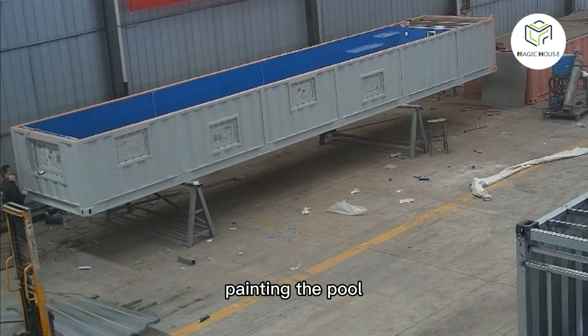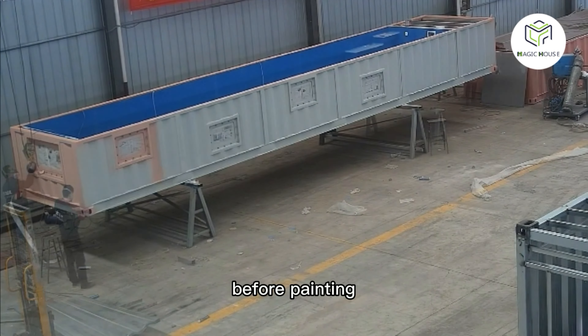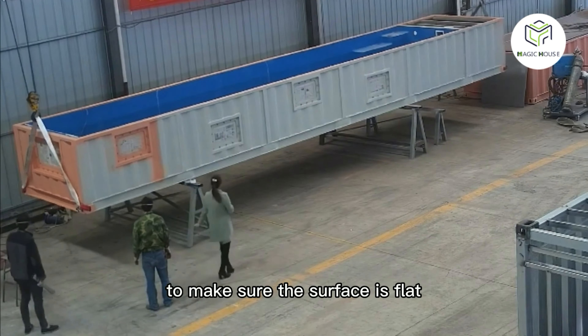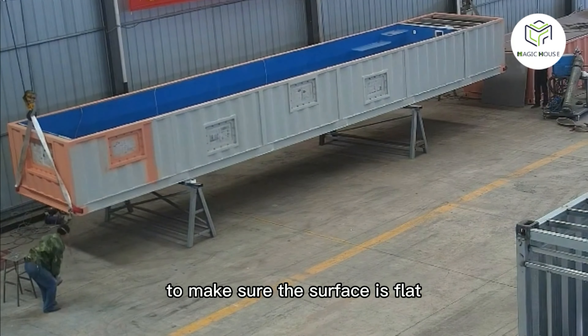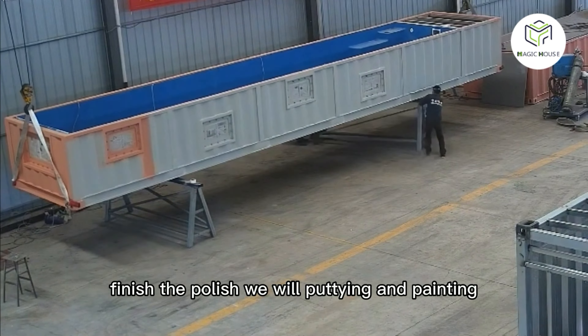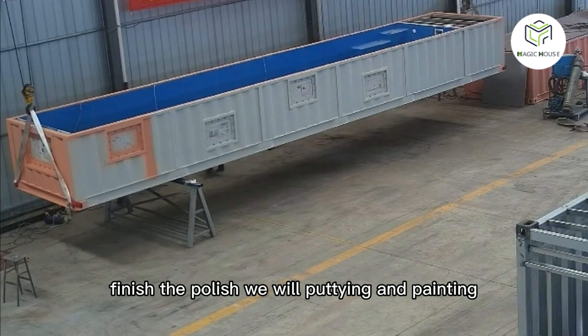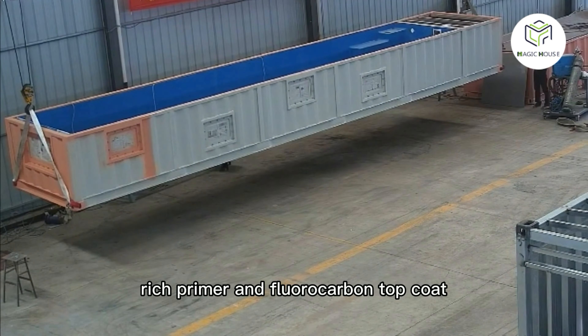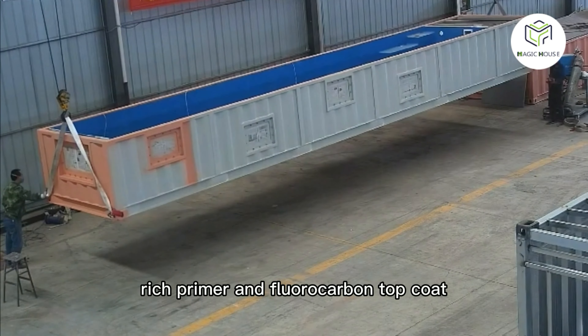Now we paint the pool. Workers polish every corner and surface to make sure it is flat. After finishing the polish, we apply the paint — using an epoxidized zinc-rich primer and a fluorocarbon topcoat.